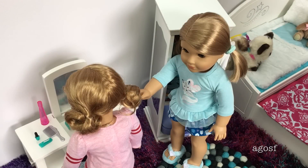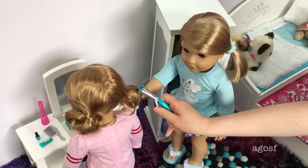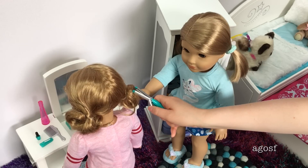Now it's Lolly's turn, so Emma Rose has this curling iron that she can use on Lolly's hair. Don't worry, she'll probably do it a lot safer than what I'm doing now, and there's no heat either so it's totally safe.